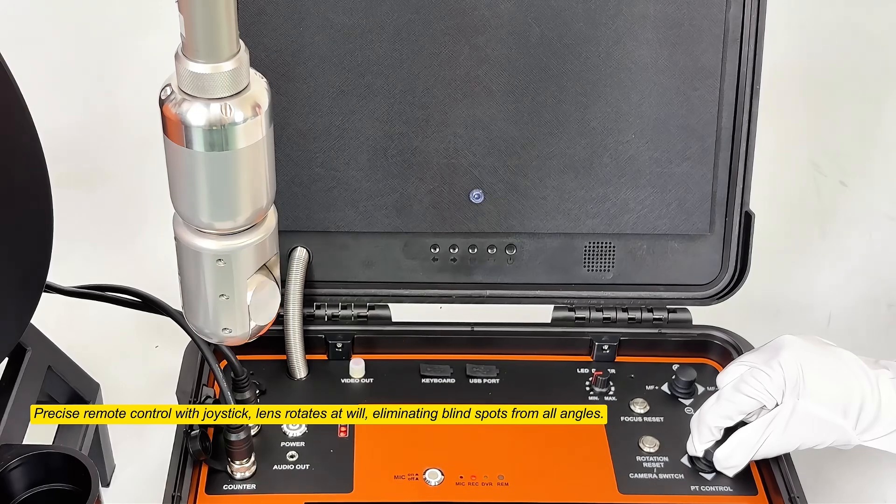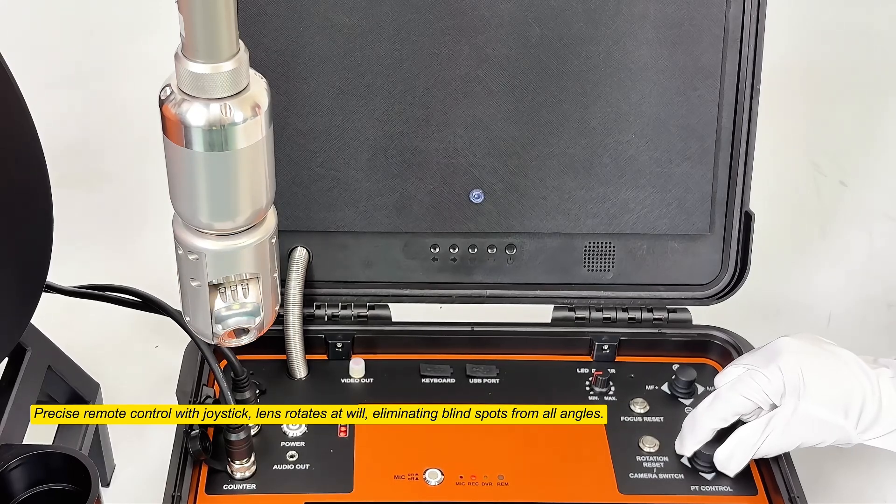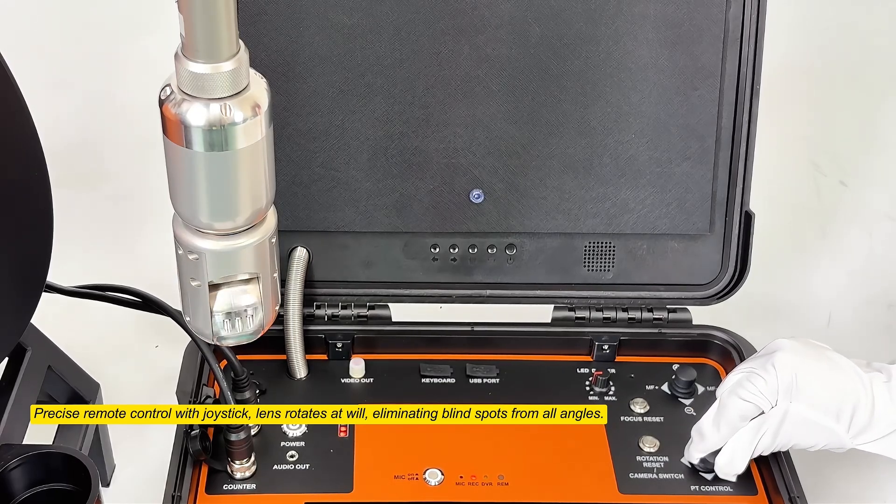Precise remote control with joystick. Lens rotates at will, eliminating blind spots from all angles.